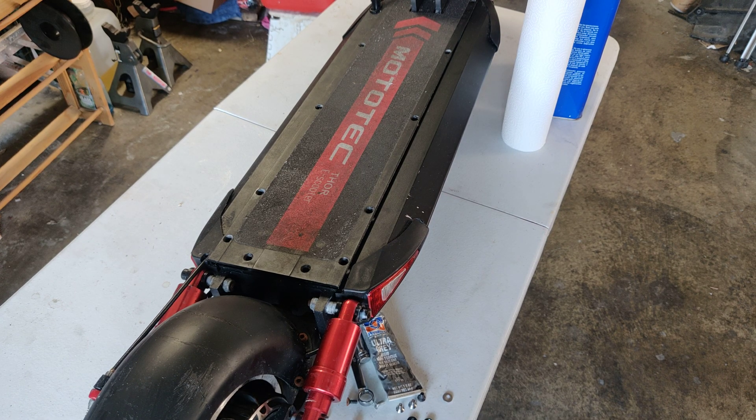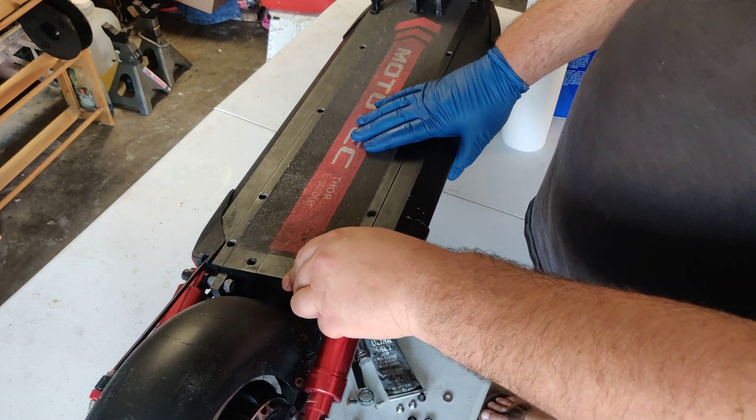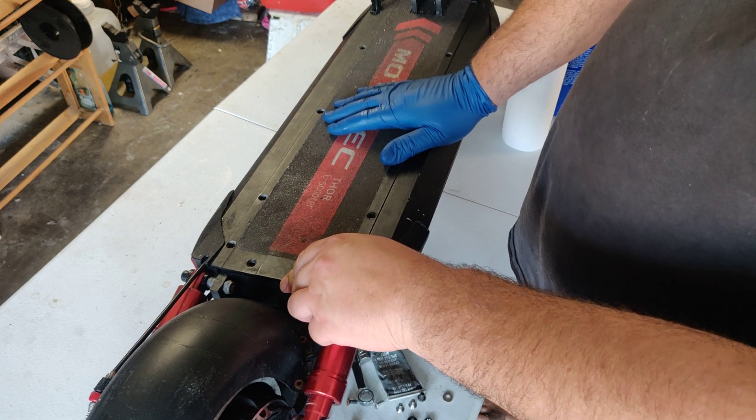Hey y'all, it's J-May. We're back with the MotorTech Thor scooter, and today we're going to be talking about waterproofing — light waterproofing, not completely waterproofing, but making it better than what it is.